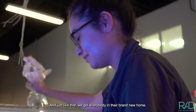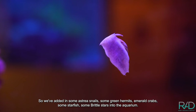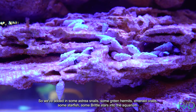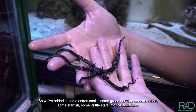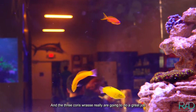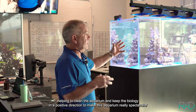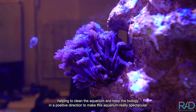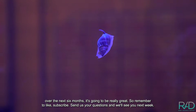Just like that, we got everybody in their brand new home. We've added in some astrea snails, some green hermits which are the emerald crabs, some starfish, some brittle stars into the aquarium. These cleaning crew additions are really going to do a great job helping to clean the aquarium and keep the biology in a positive direction to make this aquarium really spectacular over the next six months.